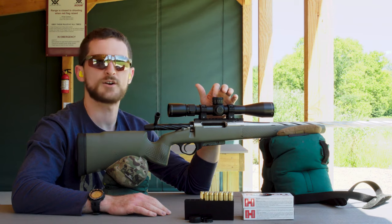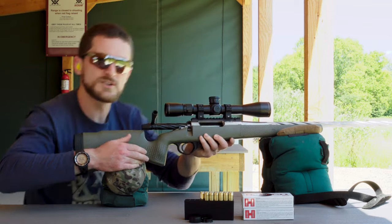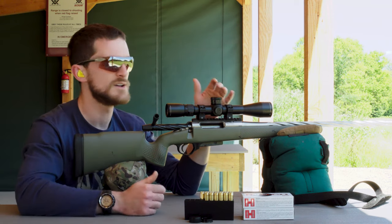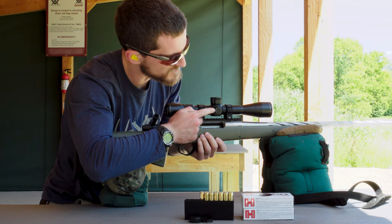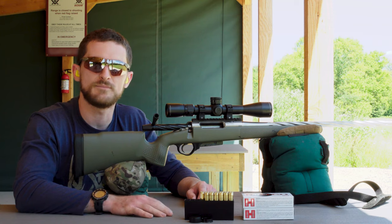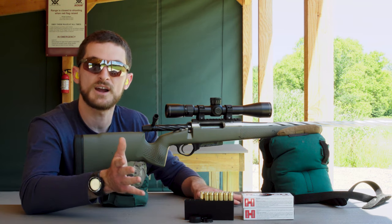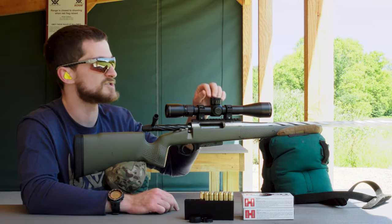Our rifle scope turrets give us directional indications — on the elevation turret we see 'up' with an arrow pointing counterclockwise, and on the windage turret 'right' also pointing counterclockwise. Since we need to go down and to the right, we'll spin the elevation turret clockwise three and a half MOA and the windage turret counterclockwise three and a half MOA. This scope makes adjustments in quarter-MOA increments — your scope may vary, so check the manual, especially if it's MRAD.